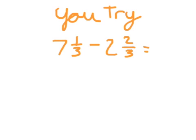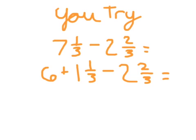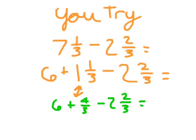It's time for you to try. Here's 7 and 1 third minus 2 and 2 thirds. Go ahead and start by writing 6 plus 1 and 1 third minus 2 and 2 thirds. The next step is to make 1 and 1 third into an improper fraction, then continue your work — hit pause and remember to simplify if needed. 1 and 1 third as an improper fraction is 4 thirds. So we have 6 plus 4 thirds minus 2 and 2 thirds. 6 minus 2 is 4, and 4 thirds minus 2 thirds is 2 thirds. Our answer is 4 and 2 thirds.